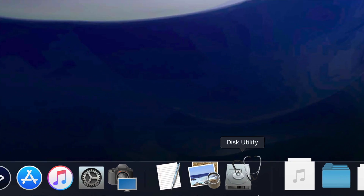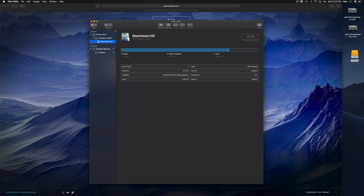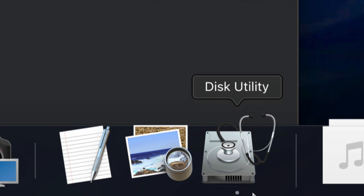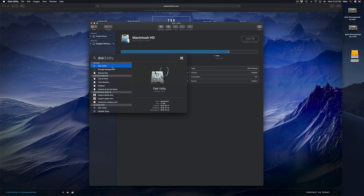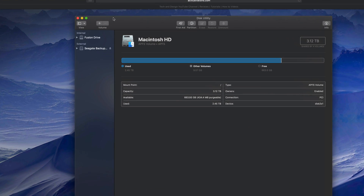Before we do anything, you should format it. Here in Disk Utility, we're gonna click right there. Formatting means that everything inside that external hard drive will be erased and deleted — this is to make it work on your Mac and PC as well. Everything has to be deleted from the external hard drive in order for us to do that. Under Disk Utility — if you don't see it in the dock, look for it in your Spotlight search up here. Just type in 'Disk Utility' and you should see it.